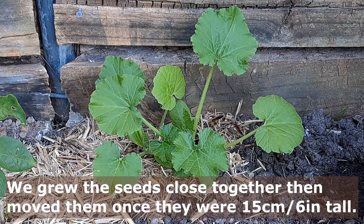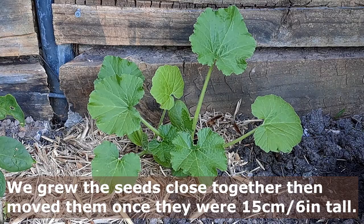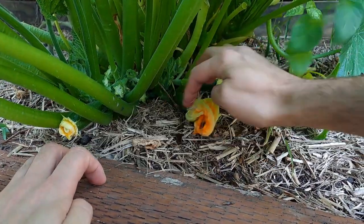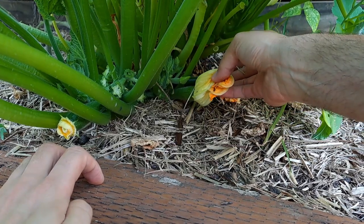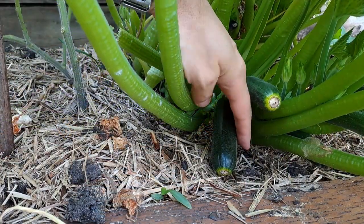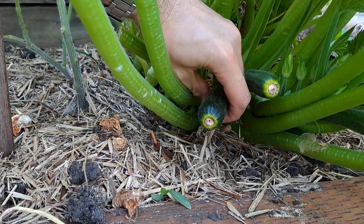Mulching is important with all plants and the zucchini is no exception. They really benefit from a layer of mulch covering the soil, protecting the zucchini from contact with the soil. We use a layer of sugarcane mulch, but any other local type you have will also retain 70% of the moisture in the soil for the plant to use.